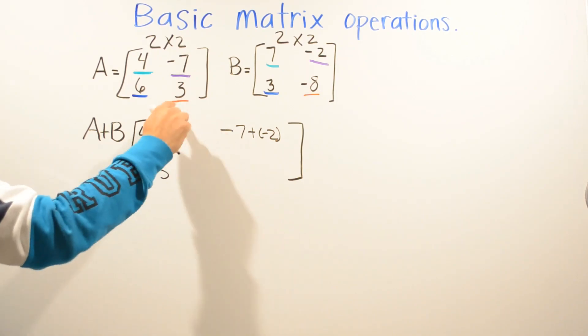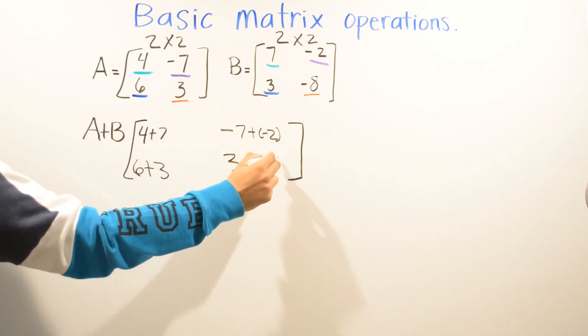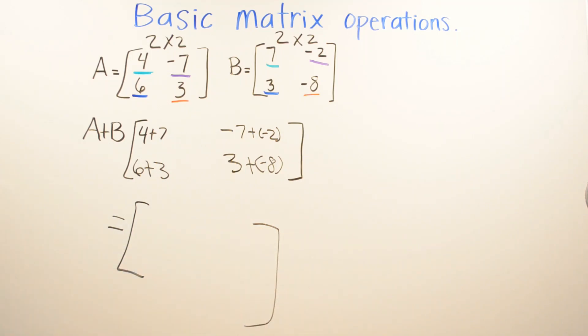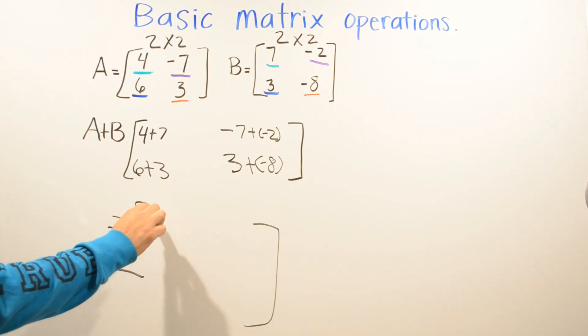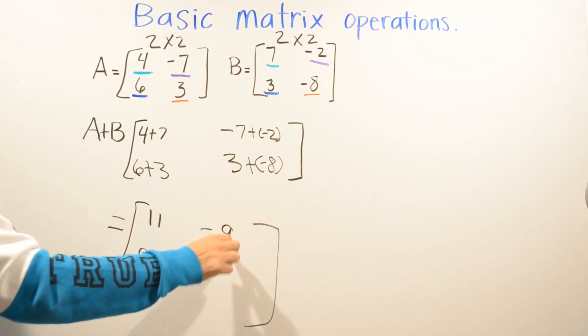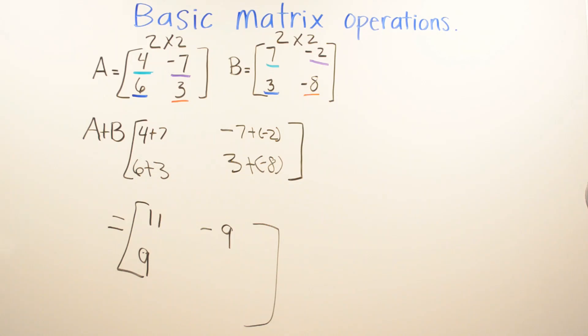And three — red and red — which is three plus negative eight. Now that we put everything together, we're going to add it. Four plus seven is eleven, and six plus three is nine. Negative seven plus negative two: both have the same sign, so the answer is negative nine. Then three plus negative eight — you have two different signs when adding, so you're going to subtract.